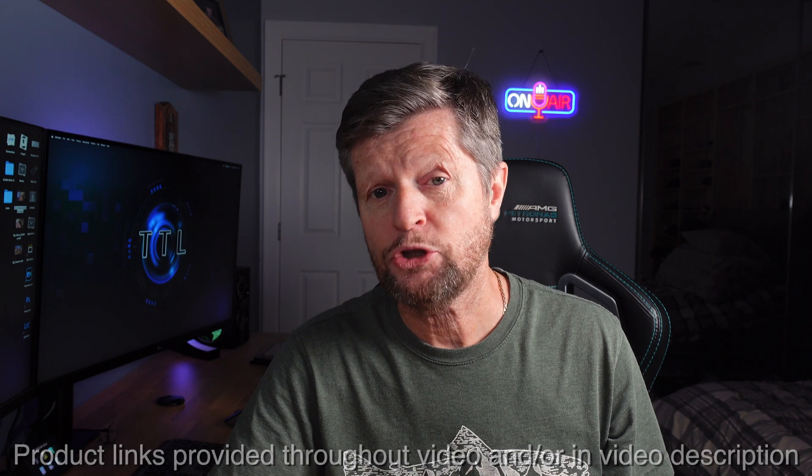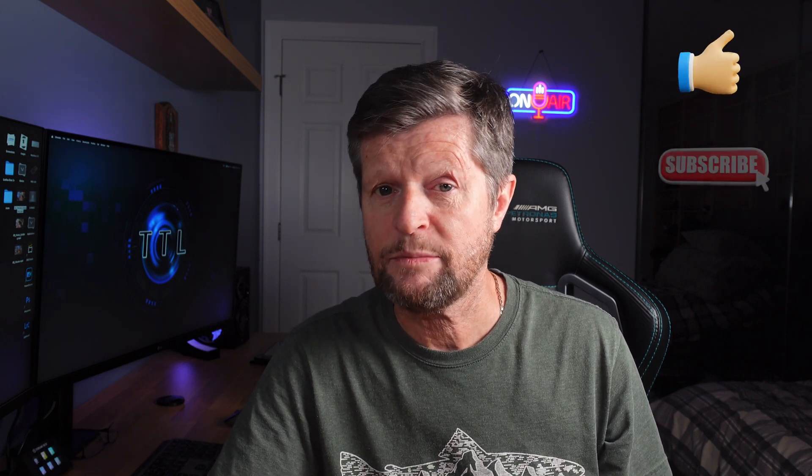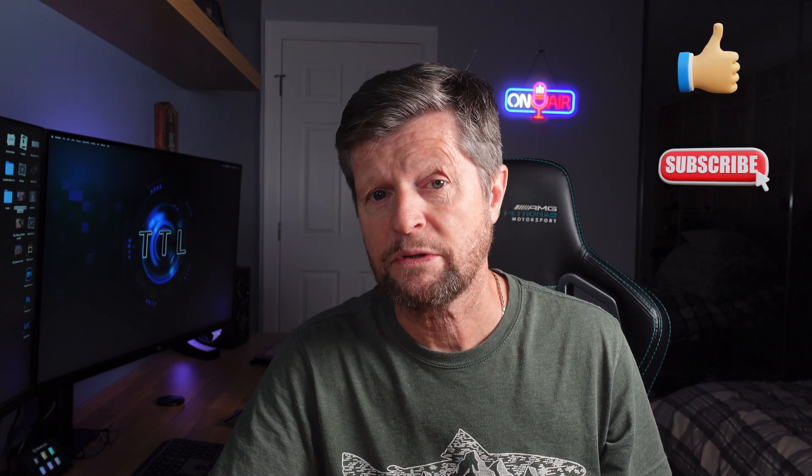The opinions are entirely my own. And of course, if you enjoy the video today, please remember to give us a like, and also consider subscribing to the channel for a lot more similar content.